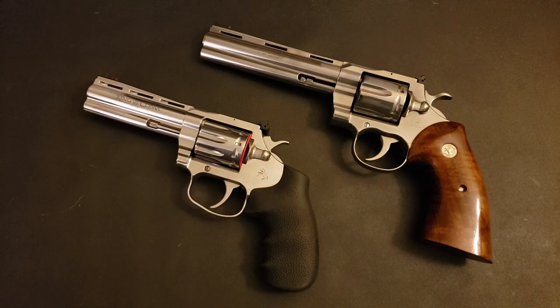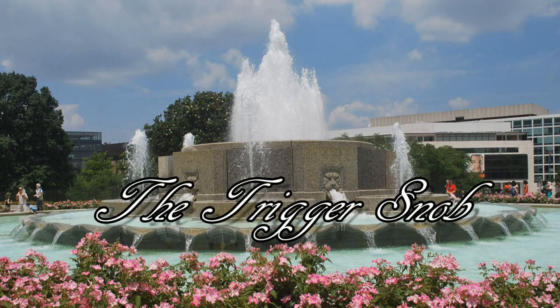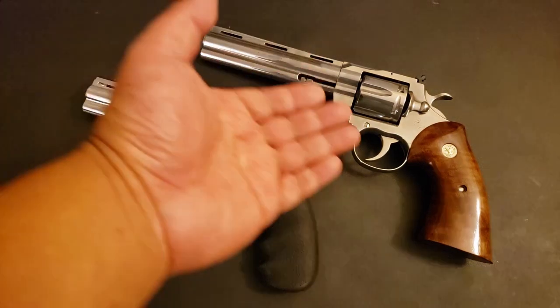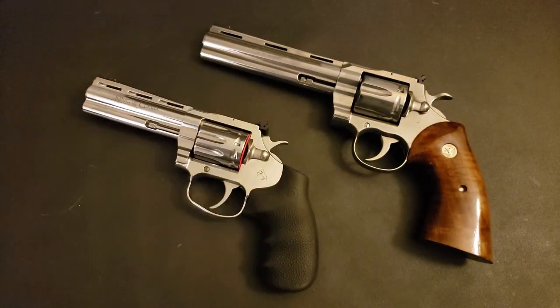Hello there everybody, time now for another episode of the Trigger Snob with your host the Trigger Snob. We're going to start off with some trigger snobbery. If you're wondering why the Colt Python is here...